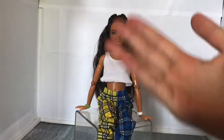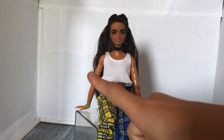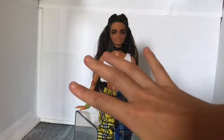Hi guys! Welcome back to my channel. It's me, Doll in a Box, and today I'm going to be showing you guys 5 mini crafts.